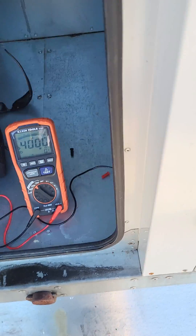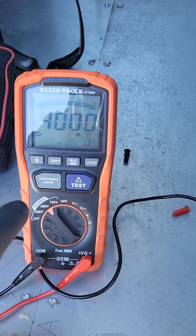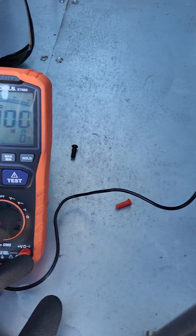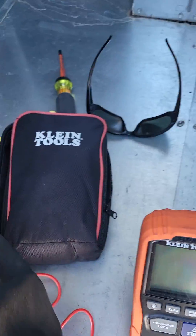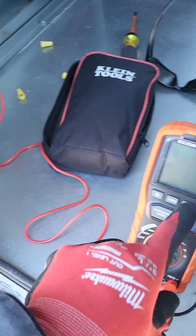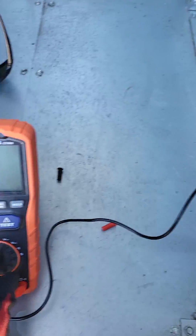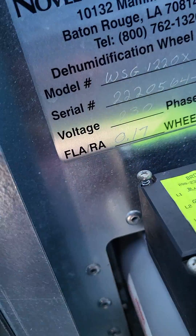I'm making a video for anybody who wants to know how to use a megger — this is the Klein ET 600. First, you take both your leads and go to ground to make sure both of them have continuity. Next, you check your motor's voltage — it's 230.